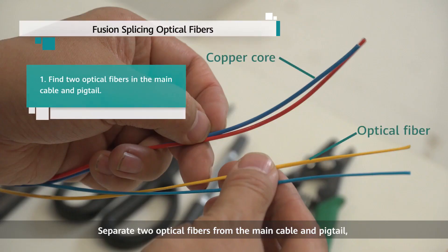Separate two optical fibers from the main cable and pigtail and fusion splice the fibers of the same color together.